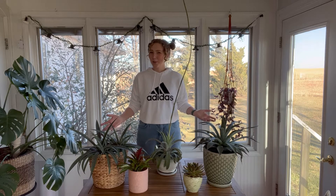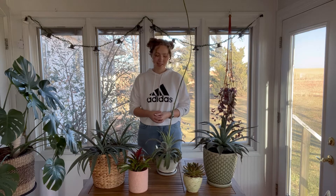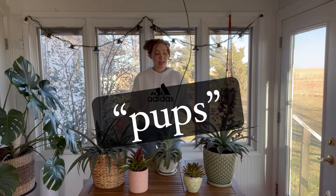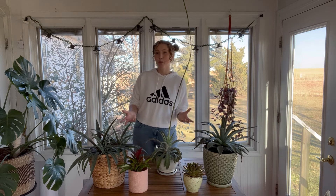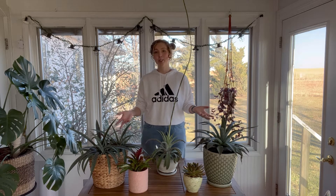Hello, it's Renata with Renata's Garden and it's time for another episode of Unearthed Horticulture. Today's topic is all about pups. If you're familiar with that horticultural term, you'll know that it refers to the daughter plants that form on specific types of plants. I've got a few examples here to show you today and I'm going to talk a little bit more about how these types of plants work.